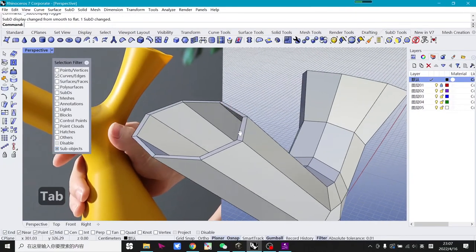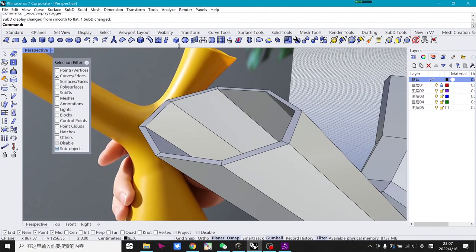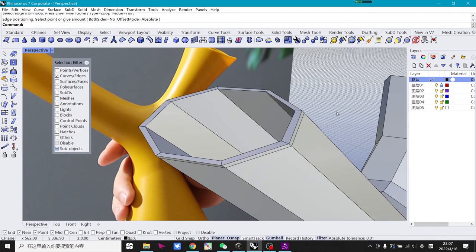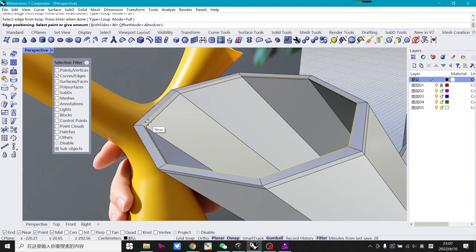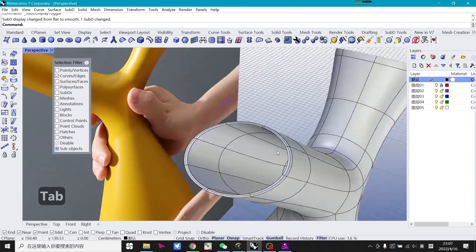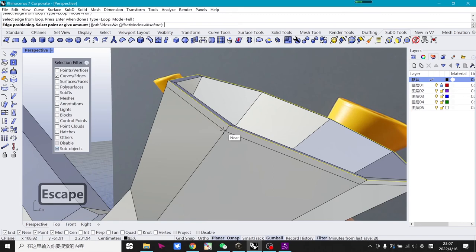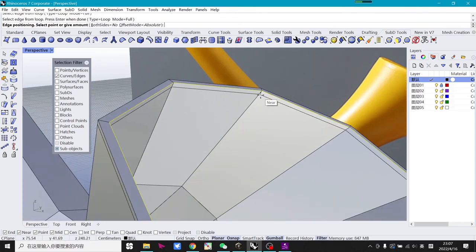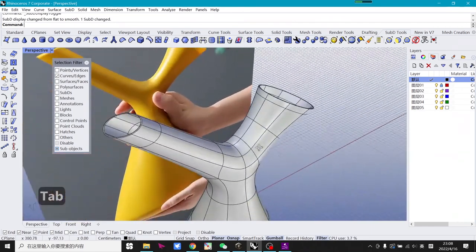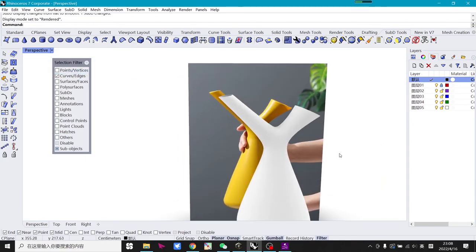You may notice the edge is too sharp and the thickness is too thin. You can add a line using the insert SubD edge tool to make the edge more round. Do the same for the other side. You can control the position of the line very flexibly. Keep adjusting until you are satisfied. Switch to render mode and check — perfect.